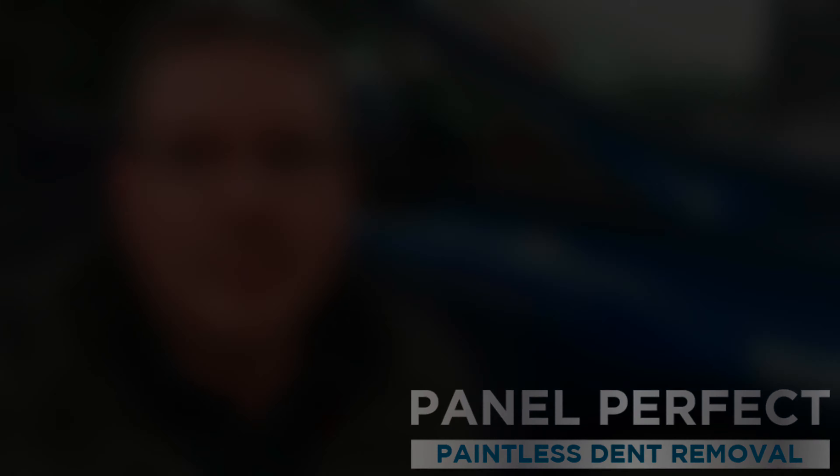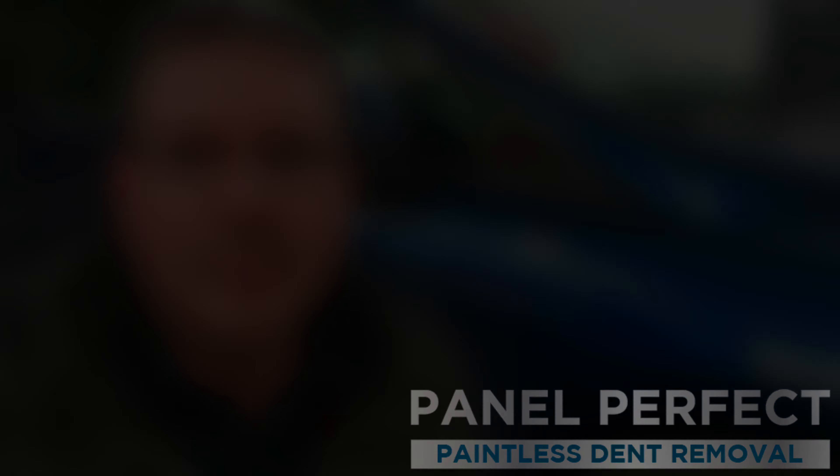So if you've got dents and you're in the Gloucestershire area, give us a call or visit panelperfectpdr.co.uk. Thanks for watching.